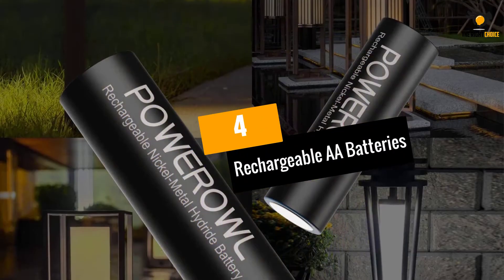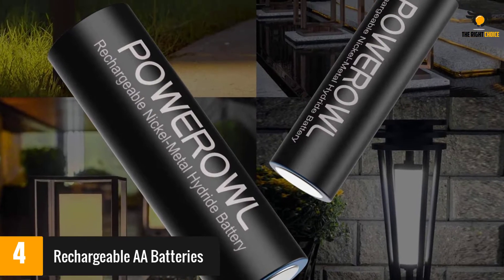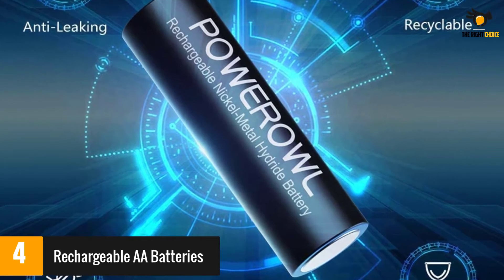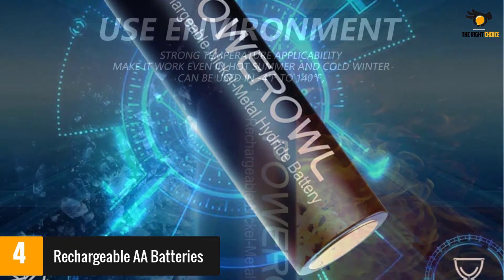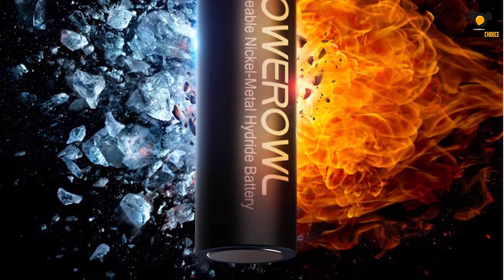At number 4: rechargeable double-A batteries. These batteries retain 70% of their charge for up to three years. Although they can be used in other types of devices, they are high capacity and perform well for outdoor lighting. They also have a wide temperature range. Reviewers found the batteries recharge quickly and keep solar lights on for extended periods, with the majority happy with their long-lasting performance.